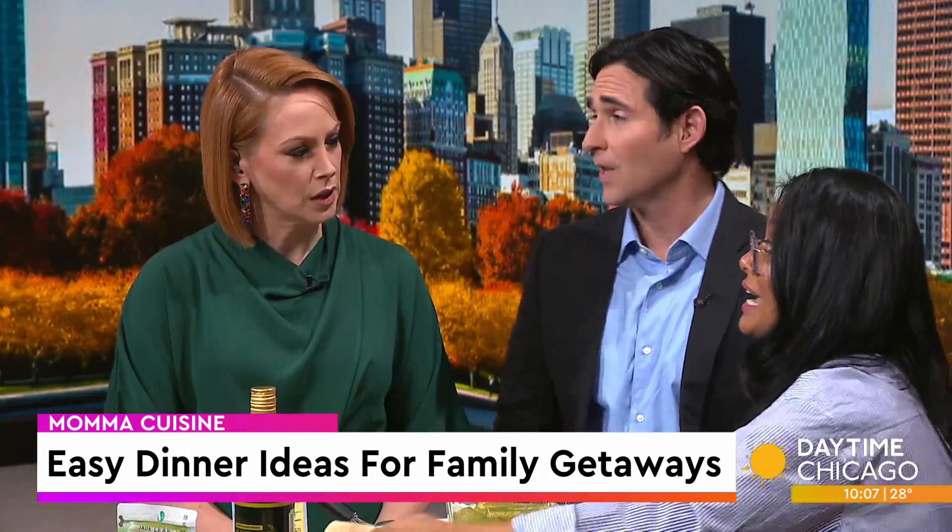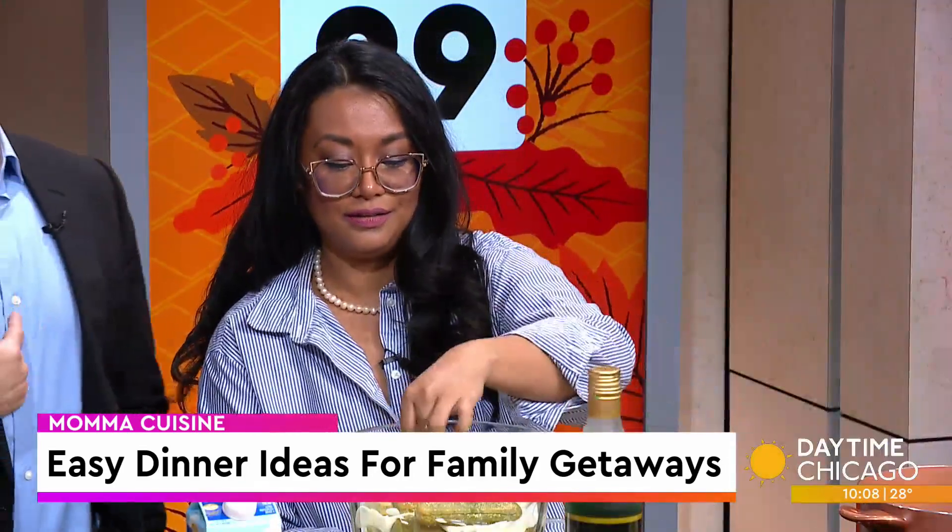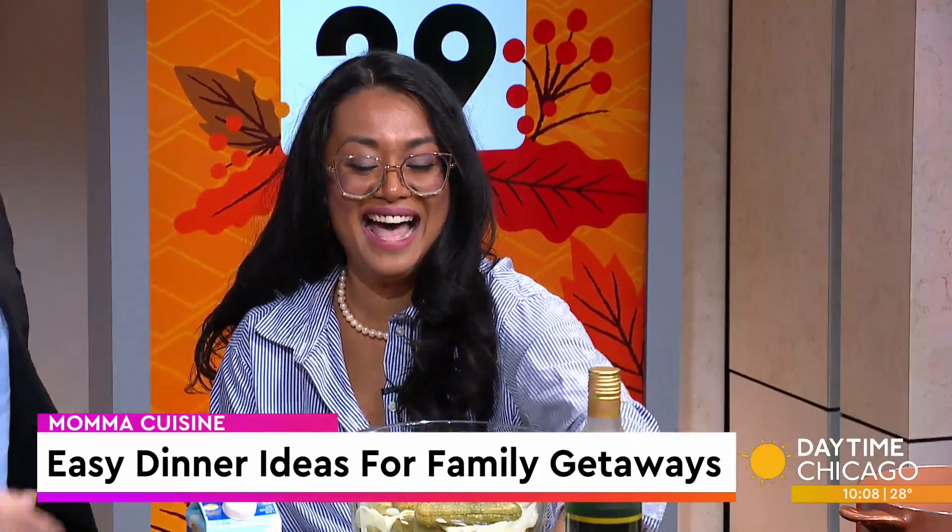I didn't think I knew that there was booze in tiramisu — I thought it was just coffee. You can take it out. So a lot of people do it without? That's my special tiramisu.